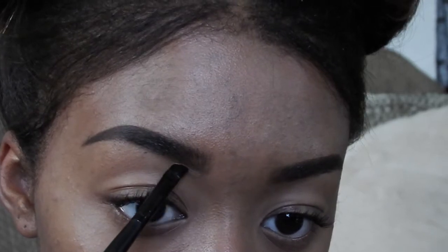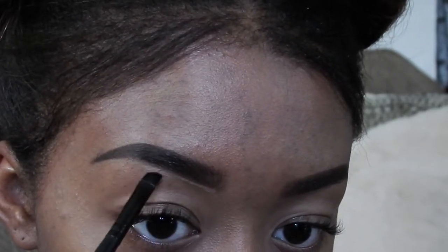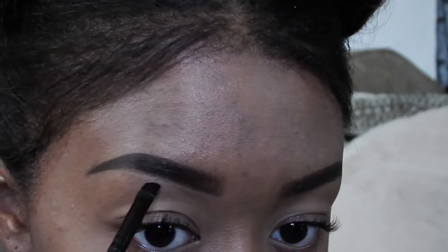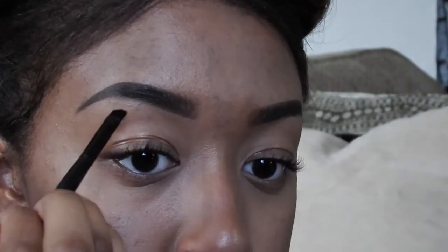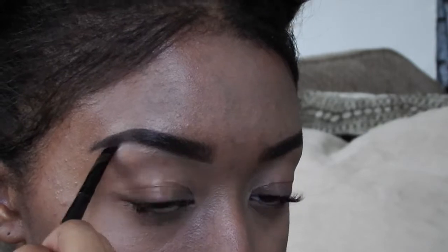Now I want to show you what it looks like if I put concealer around my eyebrow to clean it up. I usually only do this if I'm going somewhere nice, like homecoming — I've literally only done this about three times. I grab my NYX HD Photogenic concealer and go under my eyebrow and along the underside of the tail.